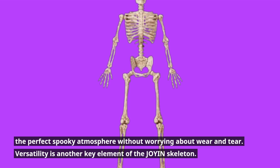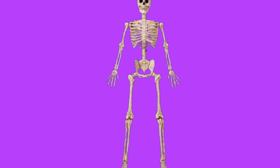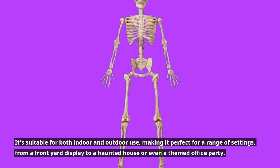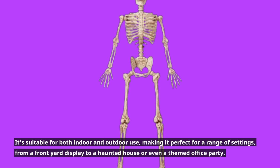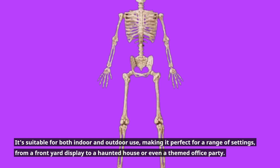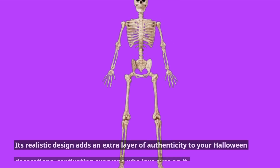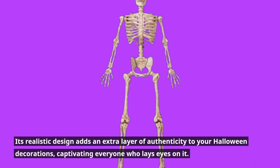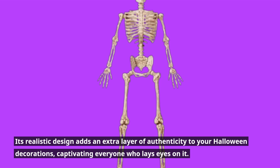Versatility is another key element of the Joy-in skeleton. It's suitable for both indoor and outdoor use, making it perfect for a range of settings, from a front yard display to a haunted house or even a themed office party. Its realistic design adds an extra layer of authenticity to your Halloween decorations, captivating everyone who lays eyes on it.